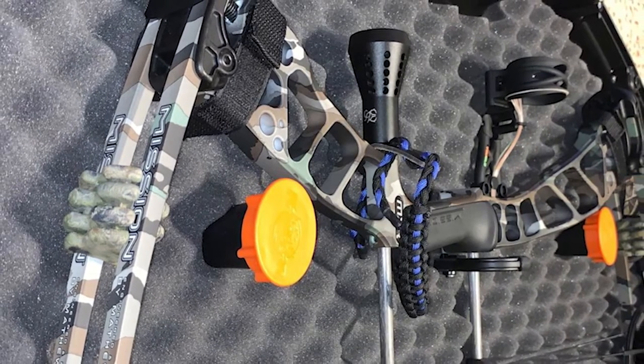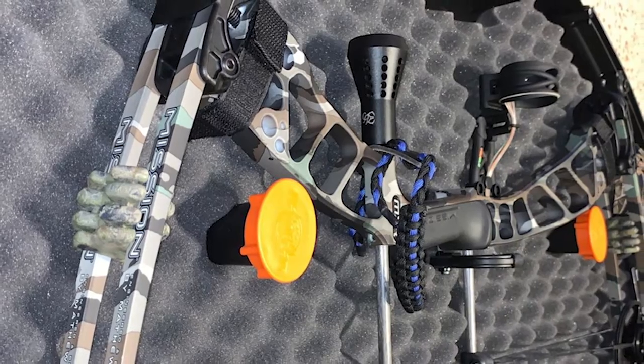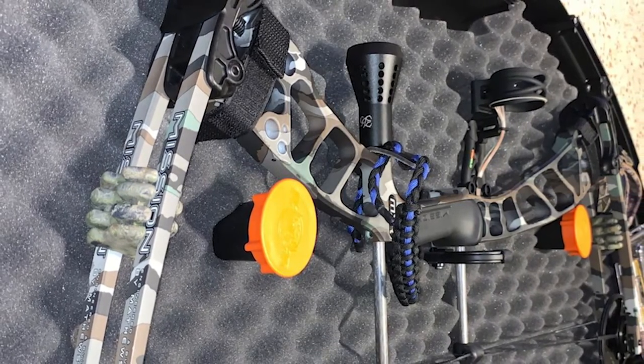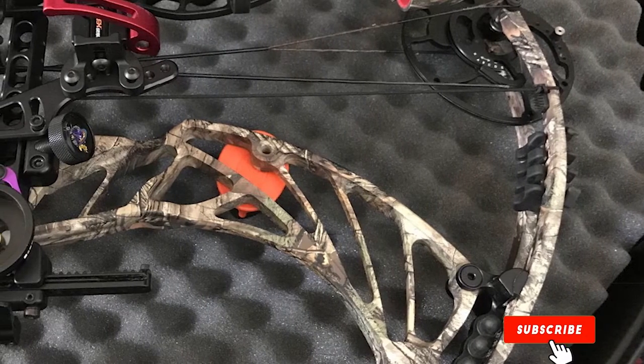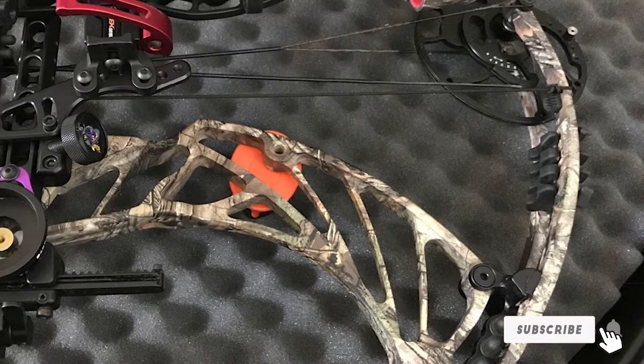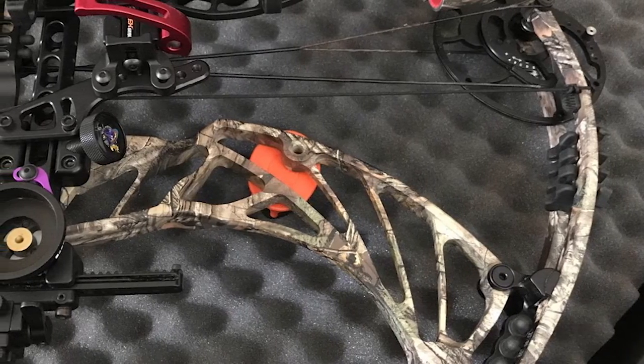It is a suitable pick for professional hunters since you can lug around all your gear in one pack. For security purposes, there are also four latches and lock holes. The comfortable handle makes this bow case easy to carry during the journey. Overall, this budget bow case will be a real companion for your adventure.